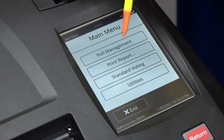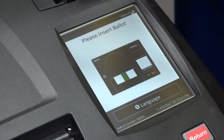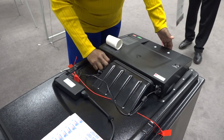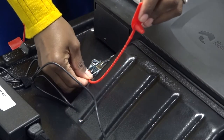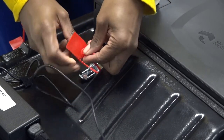From the main menu screen, press STANDARD VOTING and then press CONFIRM. Slide the ballot scanner back and then close the latch on top of the ballot box to lock the ballot scanner into place. Secure the latch with a red tie seal and record the new seal number on the seal accountability form, Form 3.